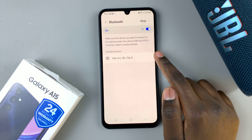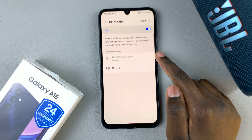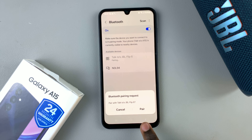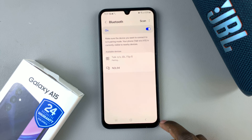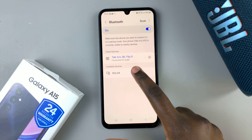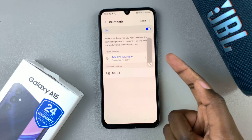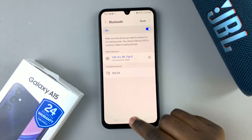Once you've found it in your list, tap on that, and then confirm that you wish to pair. You should then see it show as connected to the speaker — whatever the name of the speaker is.